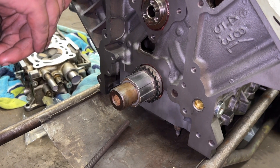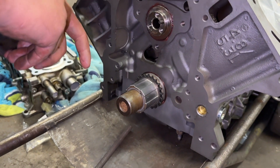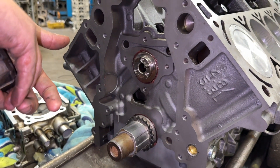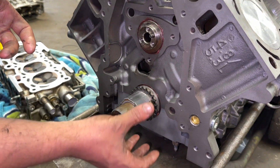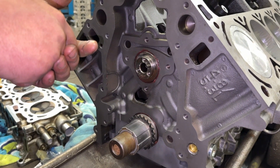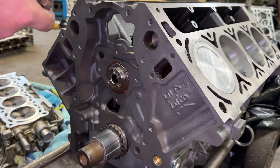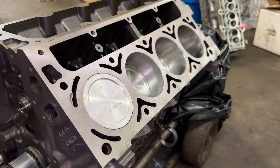What we're going to do now is get the cam plate put on and get the cam gear on, and that'll hold the cam in essentially. Once we get the cam gear on, we can put the oil pump on — and we should put the oil pump on before we put it in the car. Then we can put the lifters in, and after the lifters we can put the heads on — except I don't think we have any head bolts.